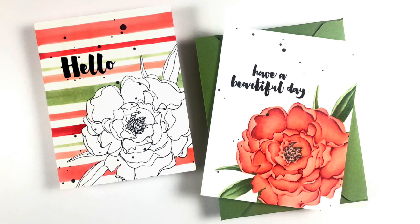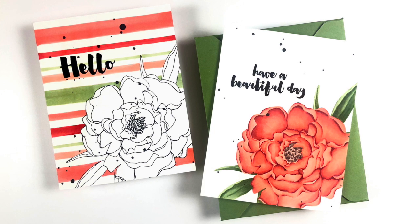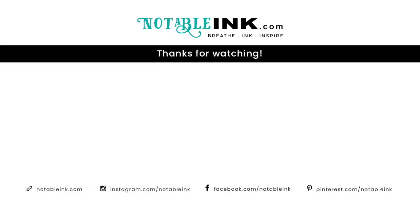Thank you so much for joining me today. All of the supplies that I use will be linked down below. If you haven't subscribed, please do so. If you enjoyed this video, please hit the like button — that really helps me out in terms of YouTube making sure that other people get to see this video. Leaving comments also really helps, so let me know what you think. And if you decide to do this project, please tag me on Instagram at Notable Ink because I'd love to see the work that was inspired by my video. Thanks so much for joining me today, and until next time — breathe, ink, inspire.